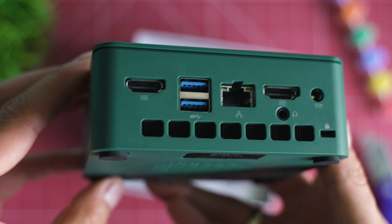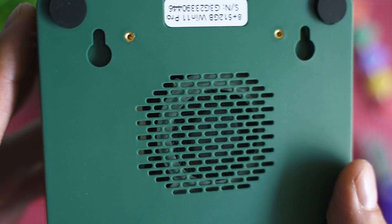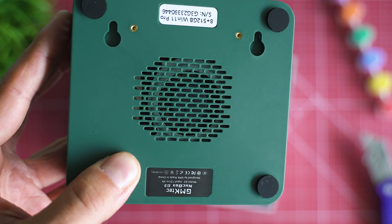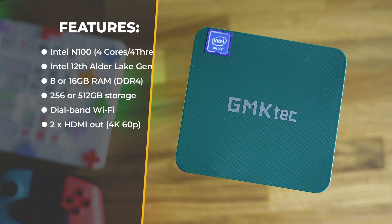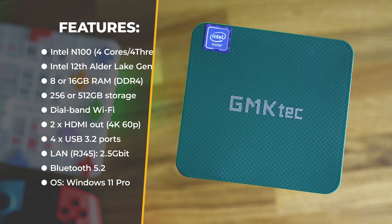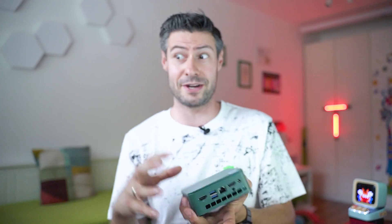The most remarkable specifications: the quad-core N100 processor, 8 or 16 gigabytes of RAM, storage up to 512 gigs, Bluetooth 5.2, support for two monitors simultaneously, USB 3.2, and Windows 11 Pro as the operating system. The focus here is on delivering a small computer that consumes very little power yet still delivers pretty good quality. Compared to a true gaming setup, this consumes just a fraction of the power — whether games are playable I'll show in a moment.